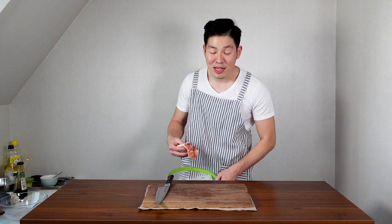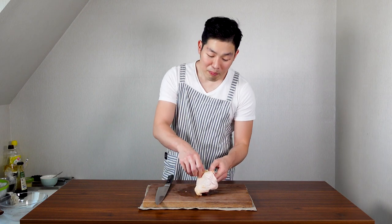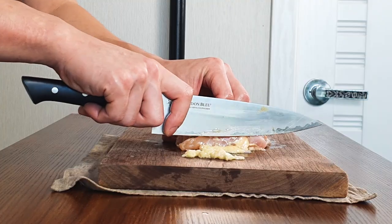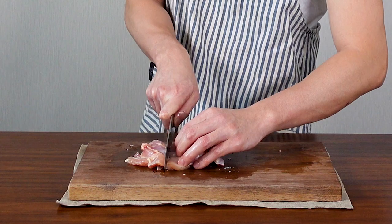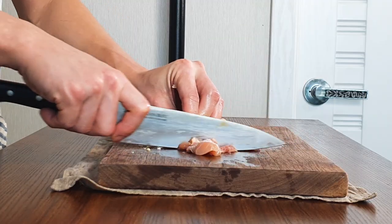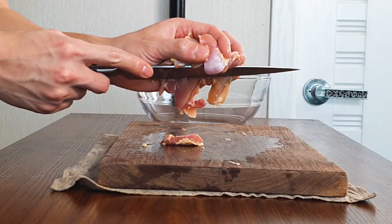To get started, we need about 200 grams of chicken. I'm using boneless chicken thigh, but if you don't like thigh, you can use chicken breast as well. But personally, I think chicken thigh is so much more tender and juicy. So first we're going to prepare the chicken. If you have a boneless thigh, get your skin up and trim off the fat. Next, cut it into bite-sized pieces — about this big — and place it in a bowl.